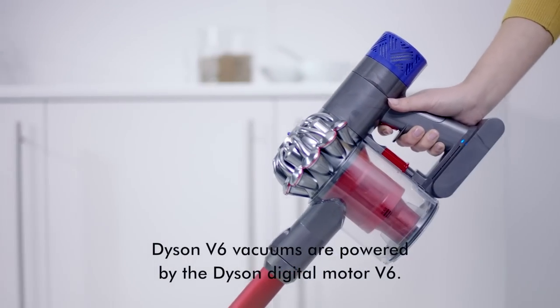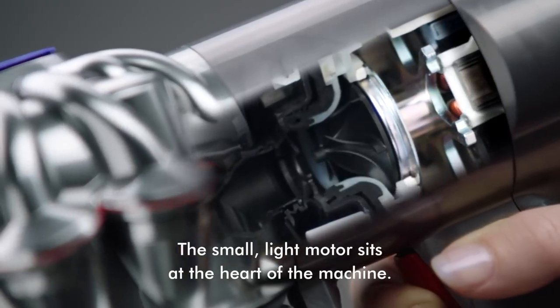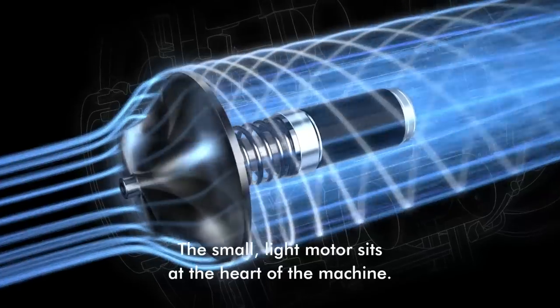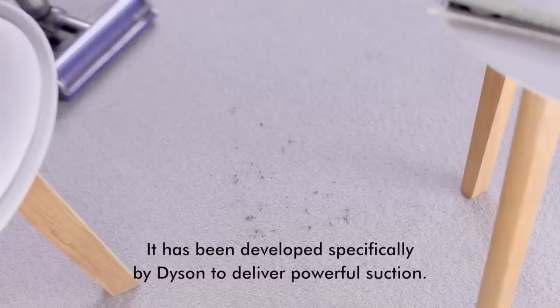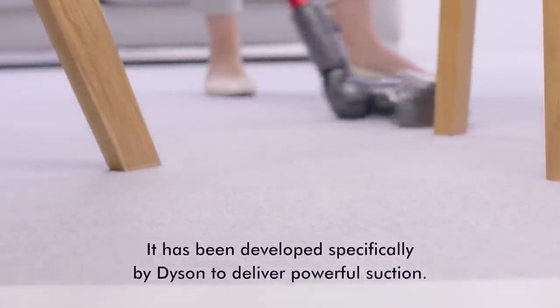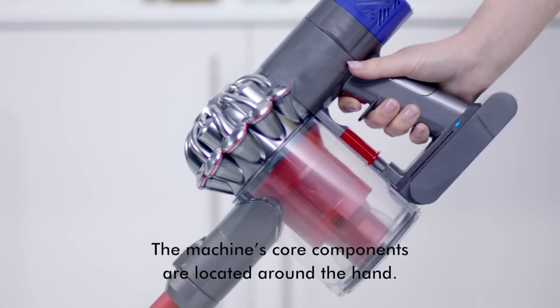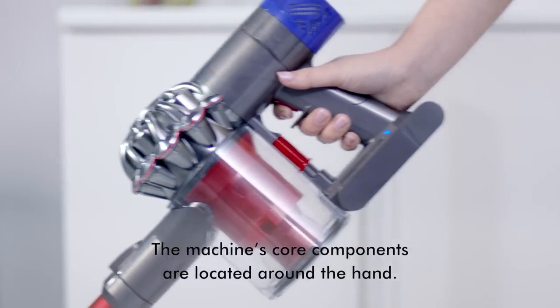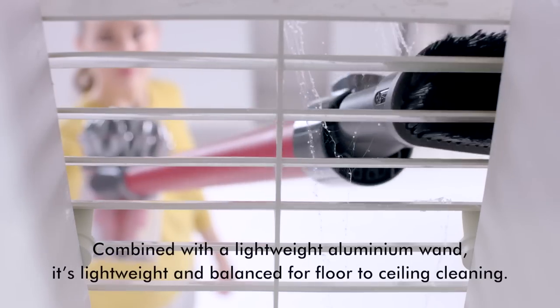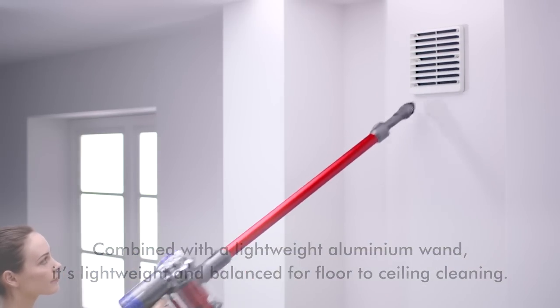Dyson V6 vacuums are powered by the Dyson Digital Motor V6. The small light motor sits at the heart of the machine, developed specifically by Dyson to deliver powerful suction. The machine's core components are located around the hand. Combined with a lightweight aluminium wand, it's lightweight and balanced for floor-to-ceiling cleaning.